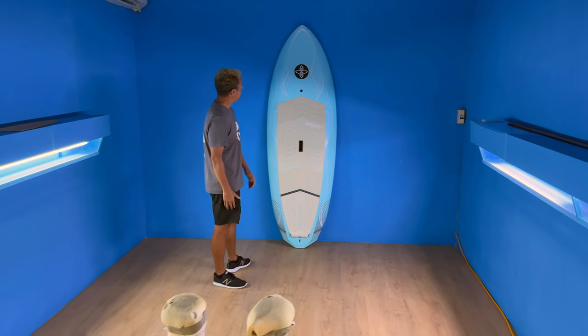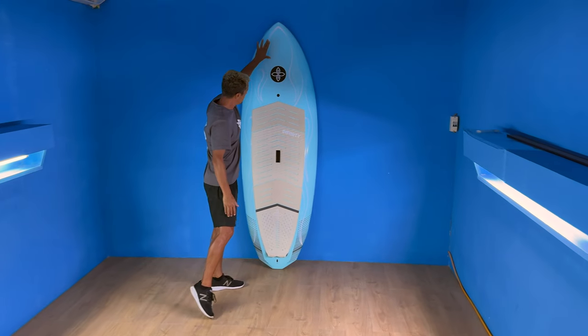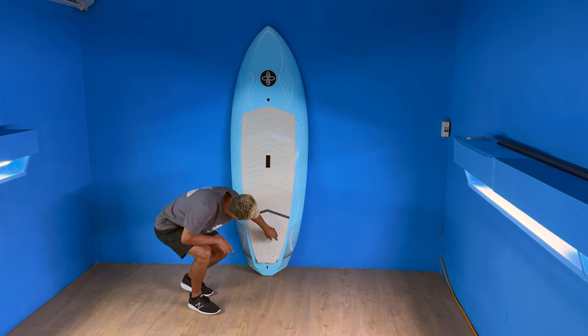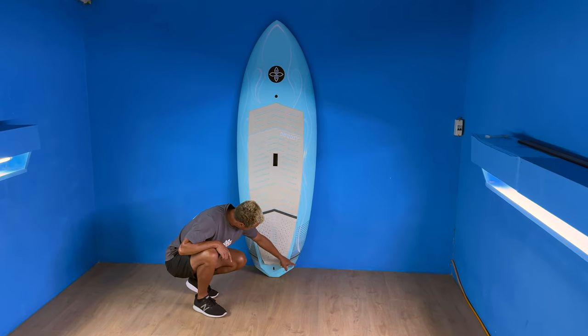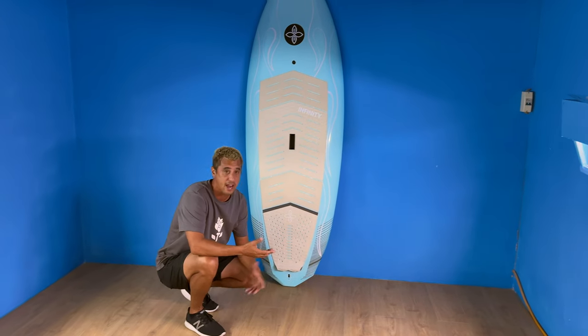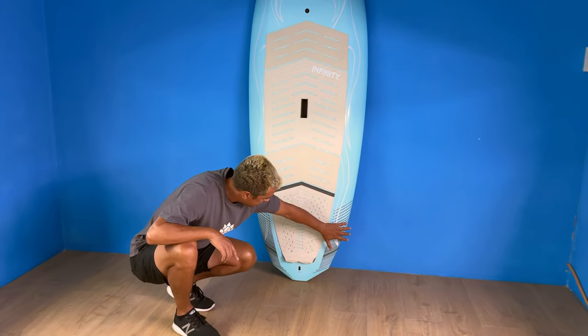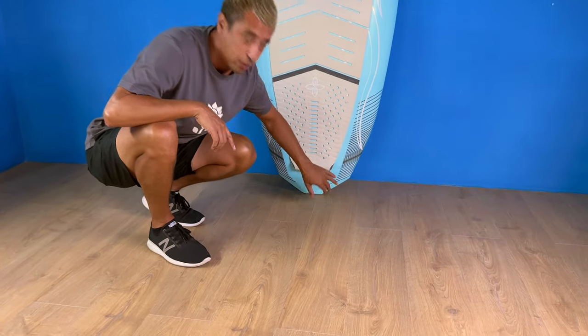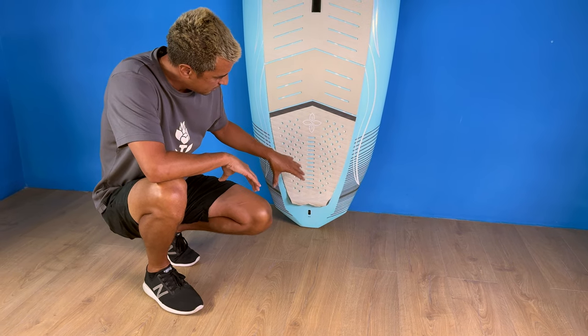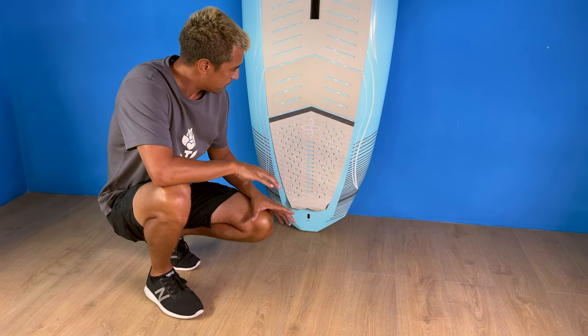You can see it's nice and wide, but it pulls in right here. The tail is really interesting — it pulls in as well, and we add a little bump, and then another one back here. So I'm calling it a hex tail. What you're doing is getting different points of grip, so this whole tail is working with the twin fin setup to give you more bite and more control.